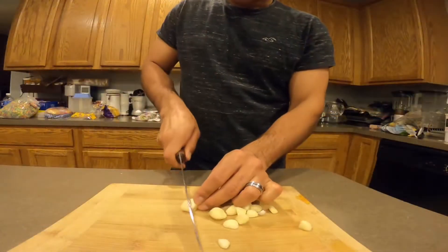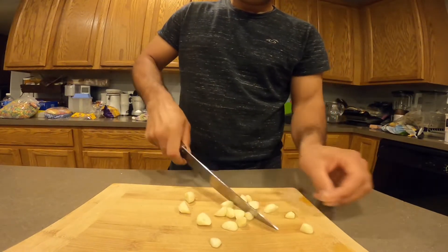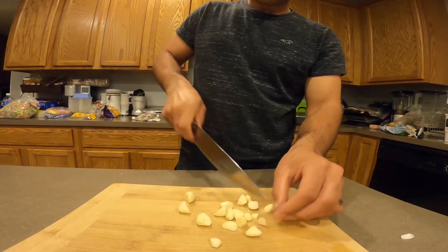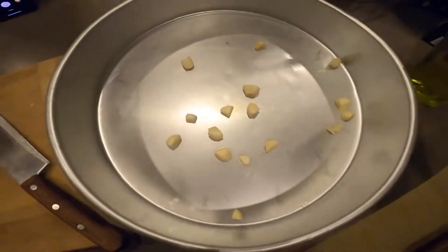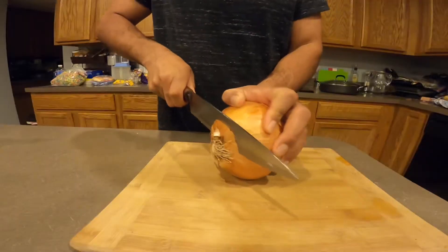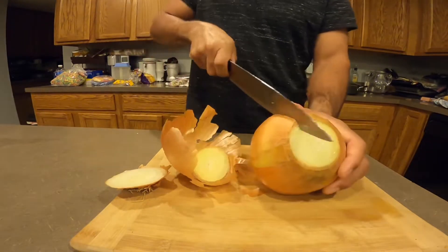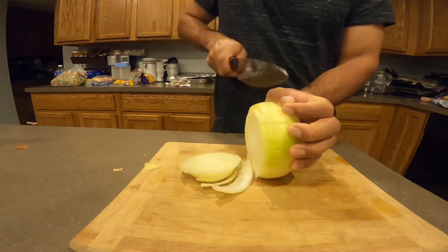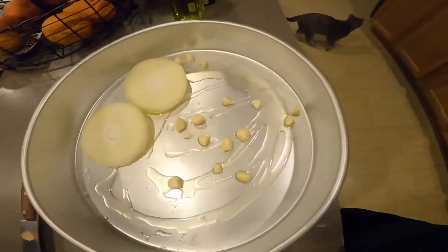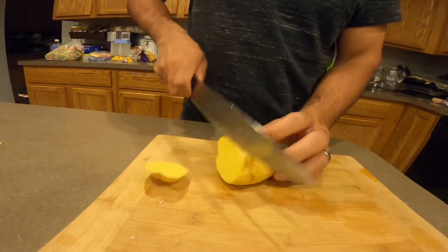Now the garlic — I don't cut it really small, just like this, it's fine. And some black pepper, some oil, it's good. And here's my onion. It doesn't look the best the way I cut it, but it's going to steam anyway.